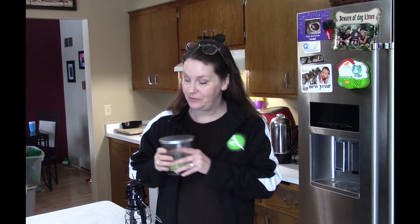Beeswax candles will last the longest. I try to only get soy or make my own — I make my own candles out of soy. Beeswax is a little more pricey, but try not to get the cheaper candles — paraffin — because they burn out a lot quicker.